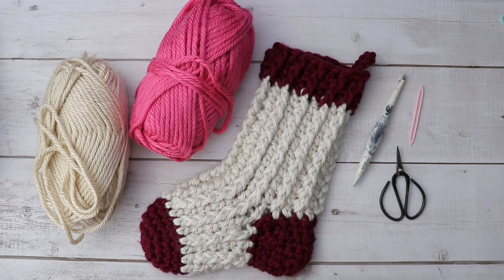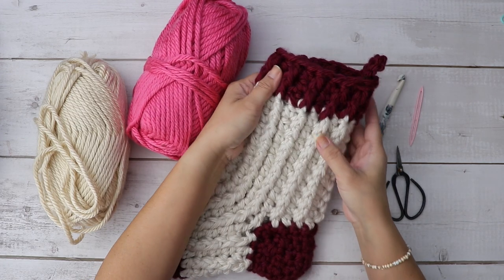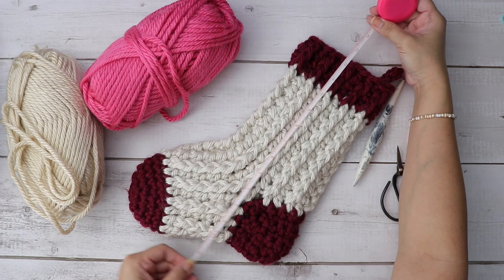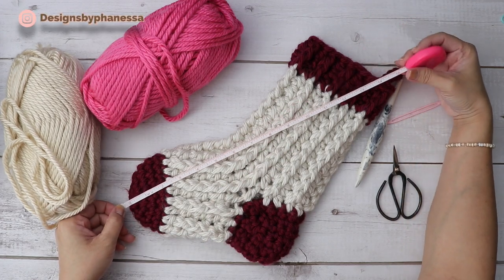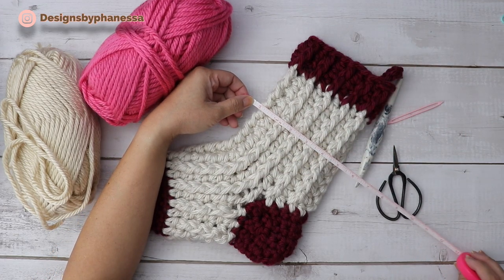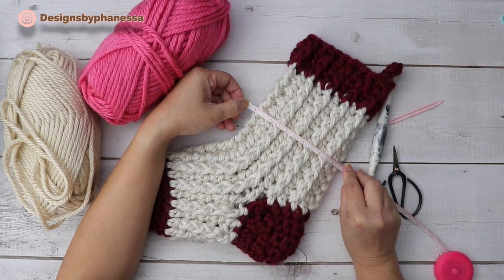Hi, Finessa here. In this video we are going to make this ribbed stocking. It's about 12 inches in this direction from toe to top, it's 14 inches, and it is about five and a half inches wide.